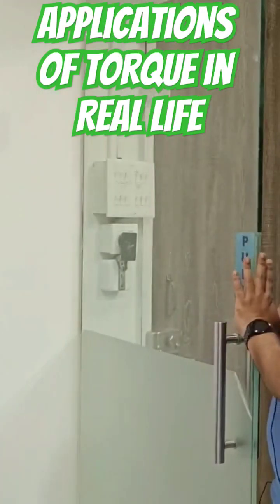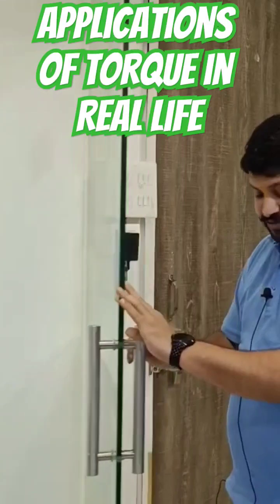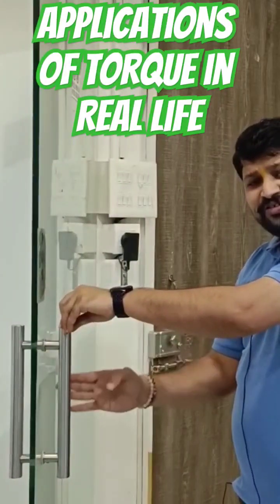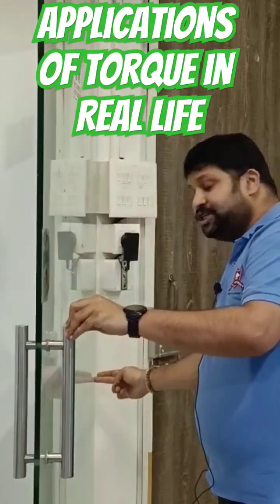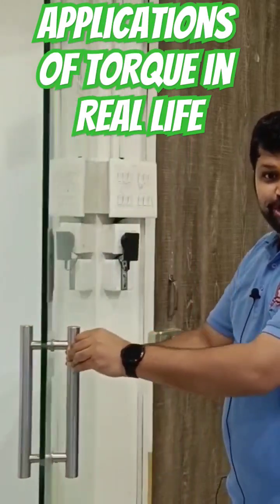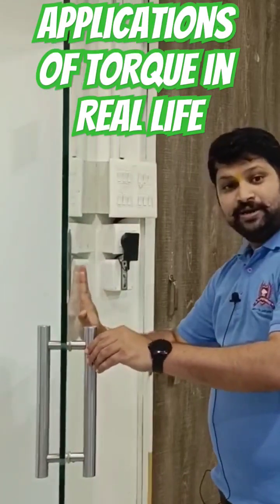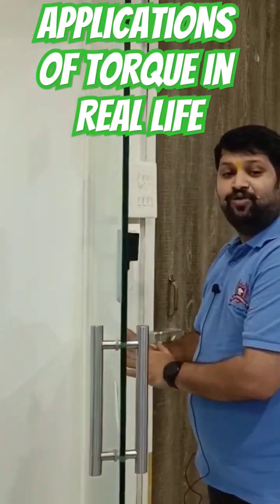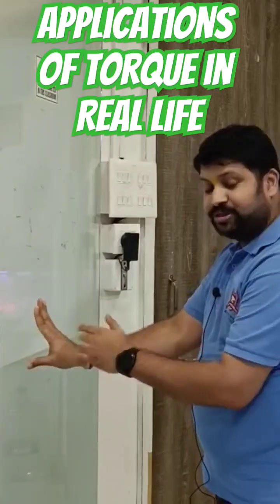We have this door here which is hinged at this part. The handle is always kept at the further distance from the pivot — in this case, the pivot is on this line. If I want to open or close the door, I push it here. If I move closer to the pivot, I would require a larger force to turn or open the door.